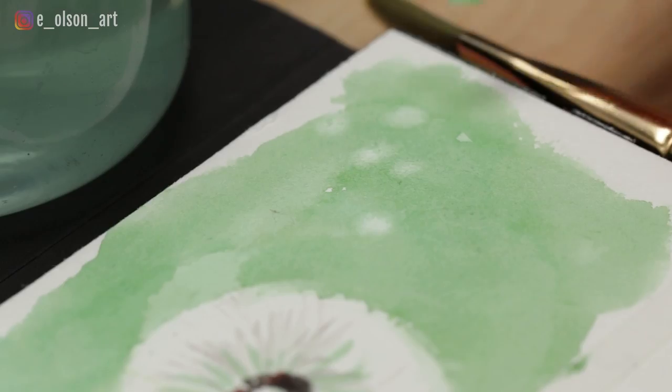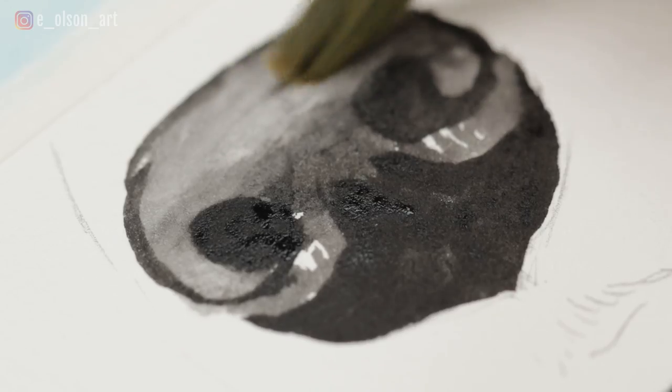Today let's talk lifting. In watercolor painting, the term lifting means to erase or remove watercolor paint from the surface of the painting. There are all kinds of reasons why you might use this technique — maybe you need to remove some color to restore a highlight, change the color in just one area, or you just made a mistake. In this video I'll show you four different tools you can use to lift watercolor paint and restore the white of your paper.